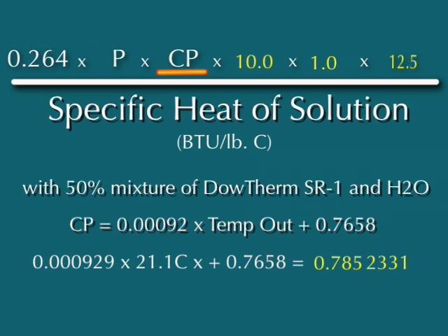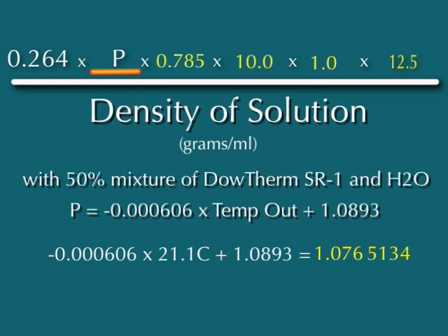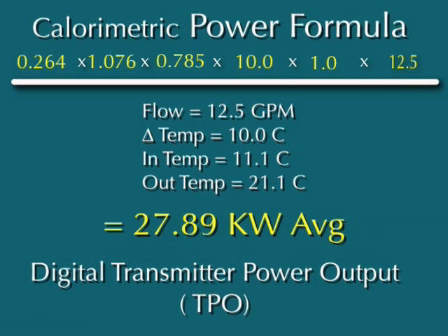CP stands for specific heat of the solution, which just means how much heat it requires to raise the temperature of the coolant. In this case, the coolant is a 50% mix of Dowtherm SR1 and water. The letter P stands for density of the solution, which is how dense the mixture of the SR1 and H2O is. The last part of the formula is a constant. It converts the heat generated by the RF power into kilowatts. And so, with a flow of 12.5 gallons per minute, a temperature delta of 10 degrees centigrade, and a 50% mixture of glycol and water, the average transmitter power output is 27.89 kilowatts.